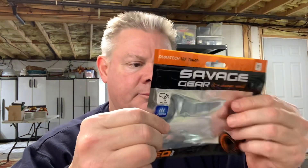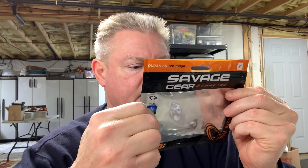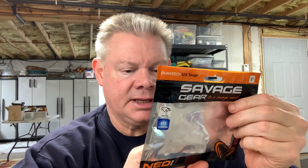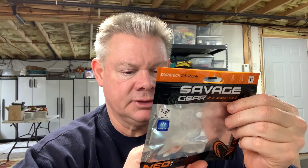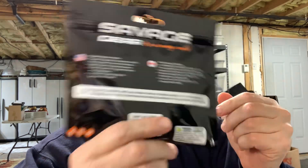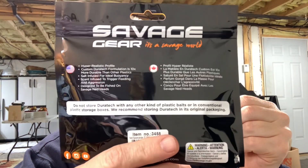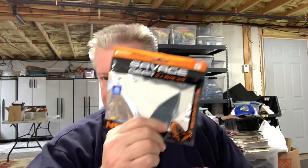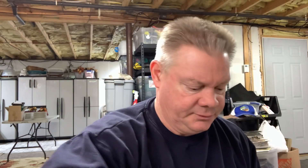Let me check the pack real quick. Right there: "Do not store Duratec with any other kind of soft plastics or in conventional plastic storage boxes. We recommend storing Duratec in its original packaging." So it must have those same chemical properties as Z-Man baits — meaning it's gonna melt. If you guys get these, just keep them in these packs and you won't have to worry about ruining your bait.